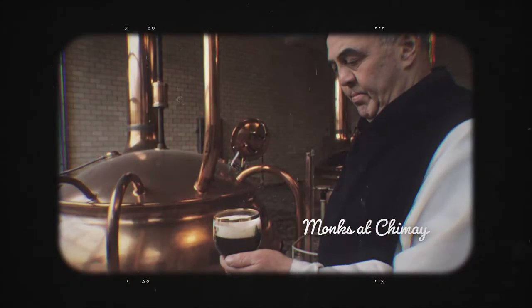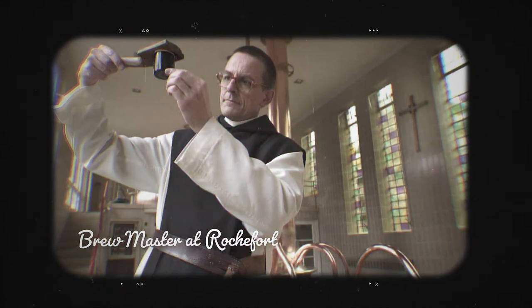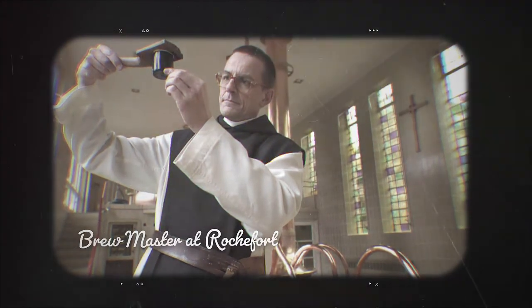The initial yeast for the beers came from Chimay, but they didn't perform well in the harder water at Rochefort. So the yeast today is retrieved from the Rochefort 6 and Rochefort 8 brews and is used for both the main fermentation and the re-fermentation.